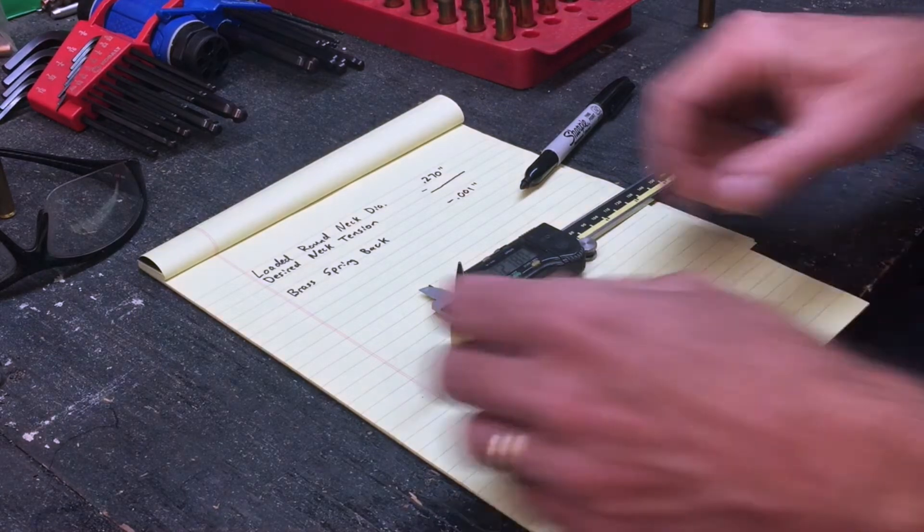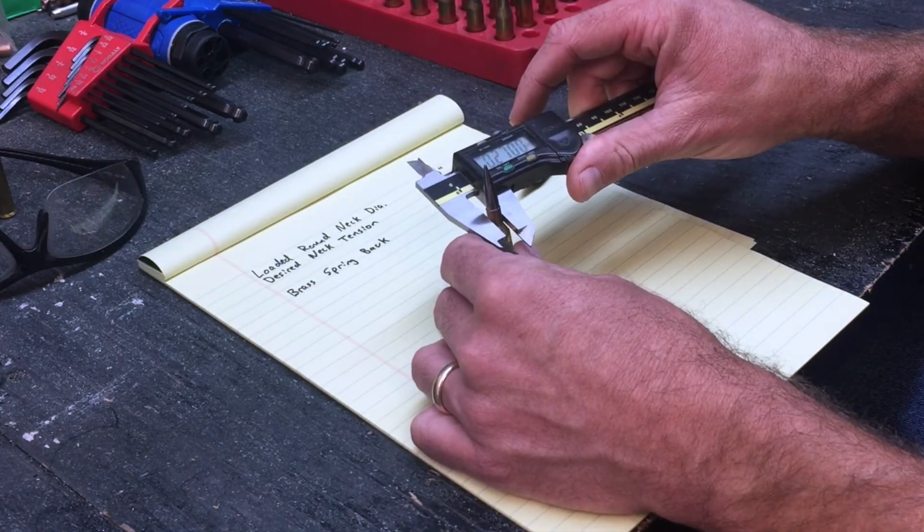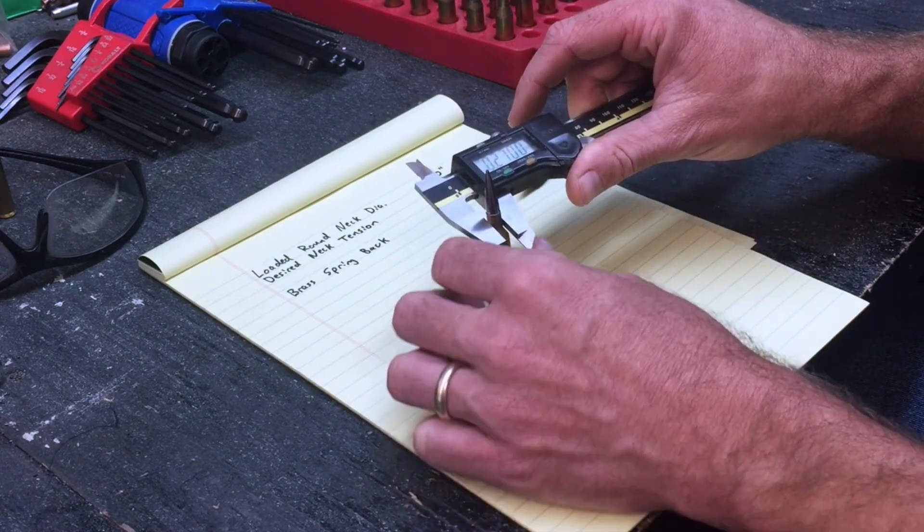We're going to use this 6mm BR cartridge right here, and the first thing we're going to do is measure the neck outside diameter. You can see I get an answer of 0.270 inches in this case.